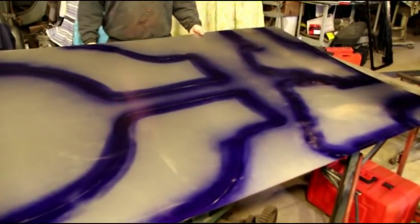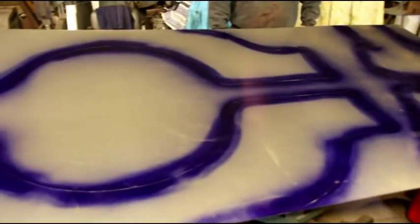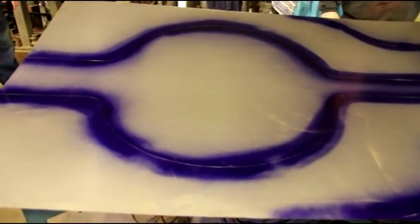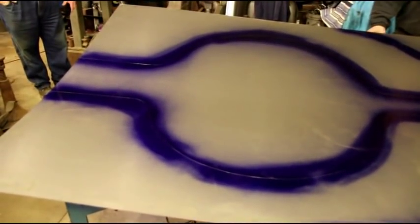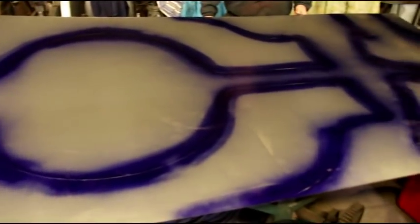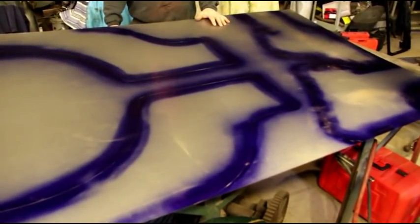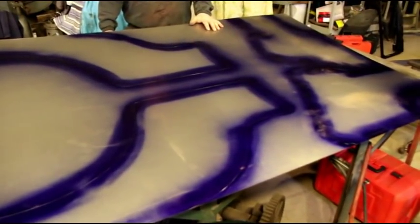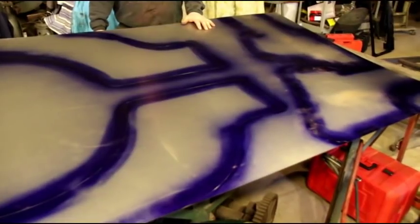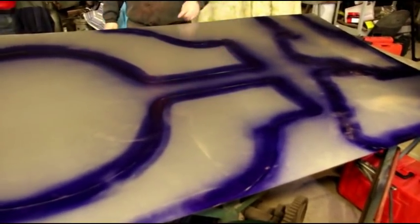These sheets right now, at least in my area for the cold rolled 18 gauge, are running about $100 a sheet — way up from what it used to be, more than double the price. But you can get a lot of pieces out of one sheet. The next thing I'm going to do off camera is cut all these pieces out, and then we'll start making an MB or early CJ2A side panel.